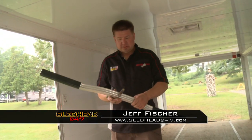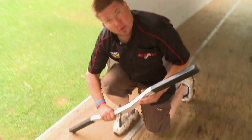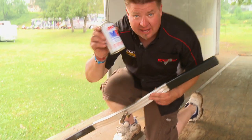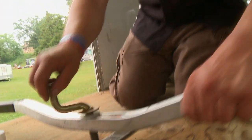Jeff Fisher here with Sledhead 24-7. Today's Newman tech tip is trailer tie-downs. These threads get rusty, especially if they're sitting all summer. What I'd like to do before I even put my snowmobiles in the trailer is take AMSOIL — lube of choice, of course — and give a couple shots of that on the threads, then crank them in and out a few times. You'll love yourself for it later. I'm Jeff Fisher, and this is your Newman tech tip.